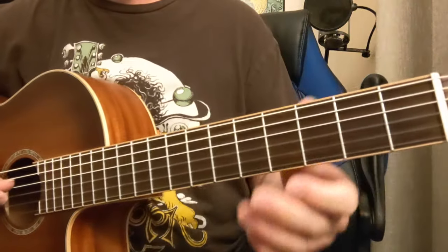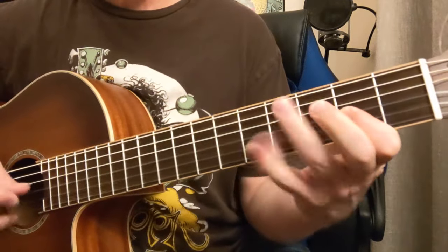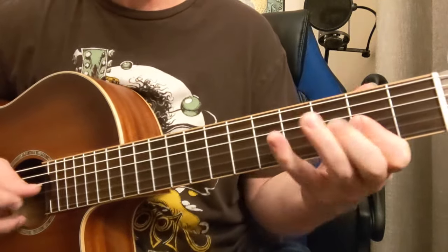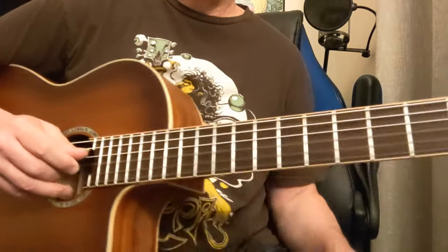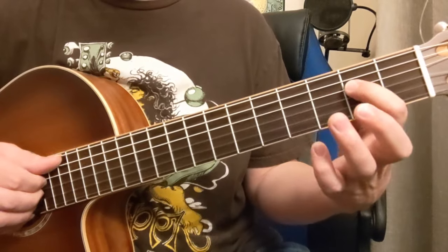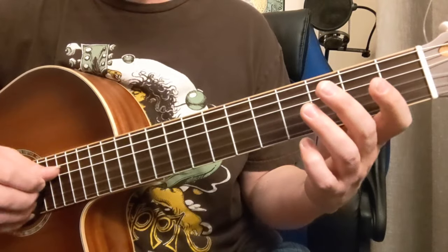So here goes those riffs. So that riff is going to be G string — that's the third string — open, open. Now the D string: two, four. Back to that open. And then again, two, four.